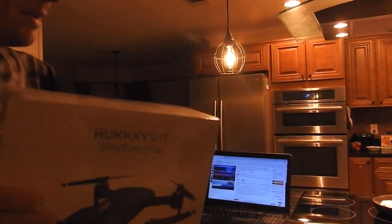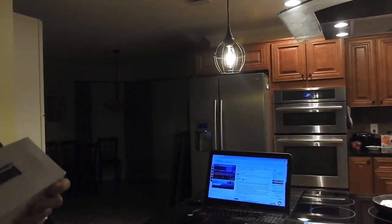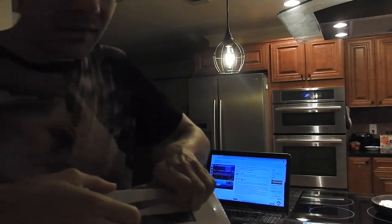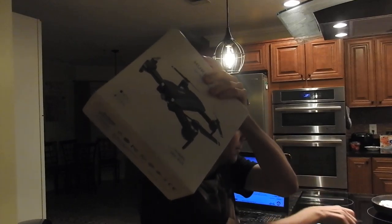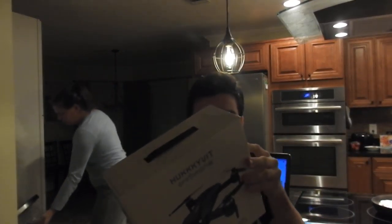Alright, so now I just need some scissors so that I can open up this drone. Let me sit down and open this here. And now to open up the box.